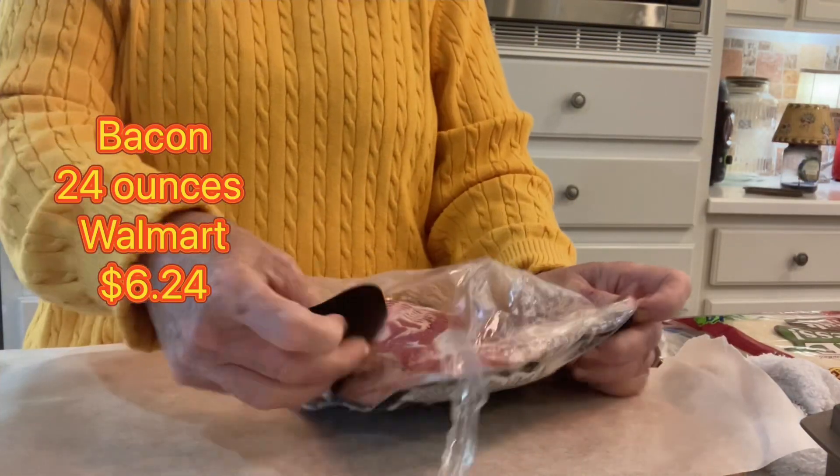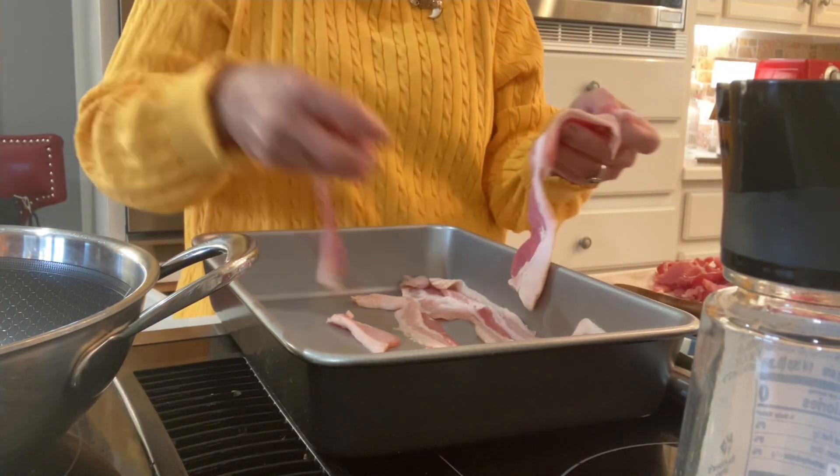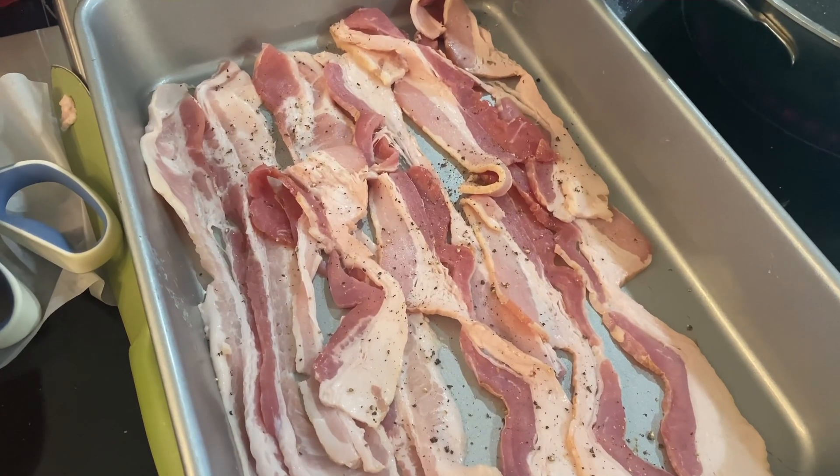I'm going to open up this bacon and put it in a pan. I like to put a little bit of pepper on my bacon — nothing fancy — just going to put it in the oven. So this is my ham.